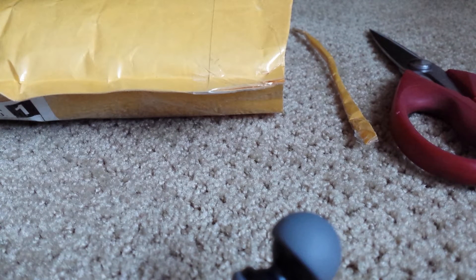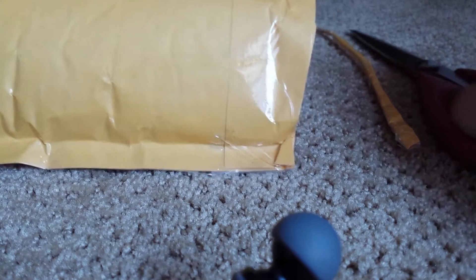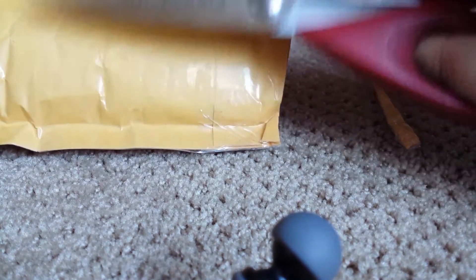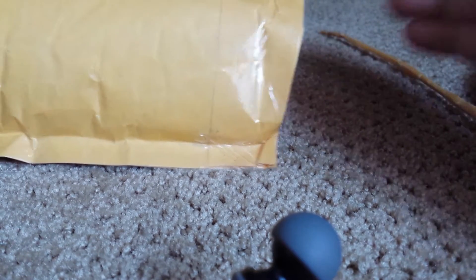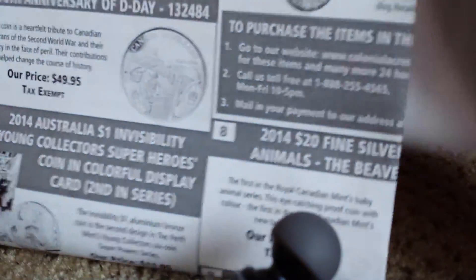Hey everyone, thanks for tuning in for another small coin unboxing. I can't show you the other side because it still has my name and address — they taped it all along. The only thing you missed was me cutting it open with scissors because the camera fell over, so I'm trying it on a different surface now. Anyway, let's get to it. This is the invoice.